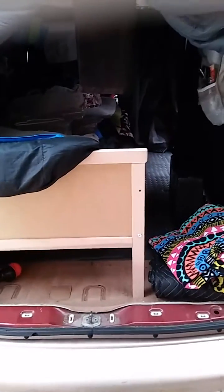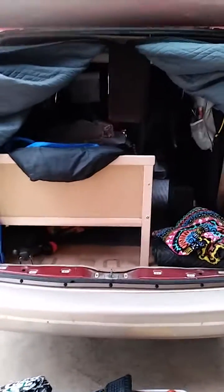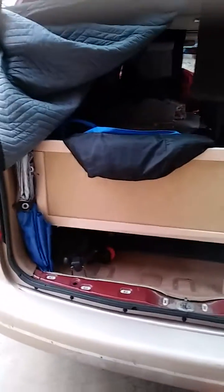Okay guys, I don't know how well you're going to be able to see this, but this is the van. As most of you know if you've been watching my latest videos, I am living with someone right now, so I'm taking the opportunity to clean everything out of my van and do a little organizing.